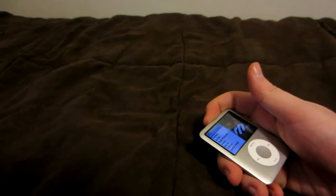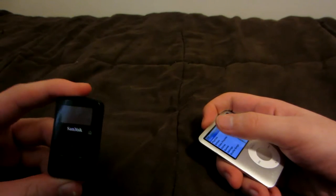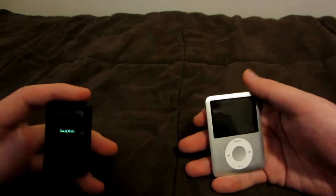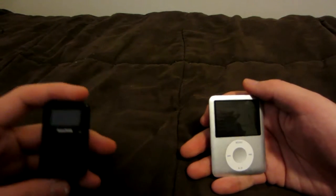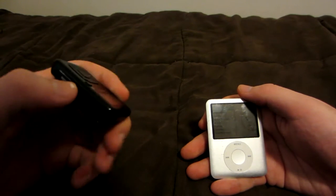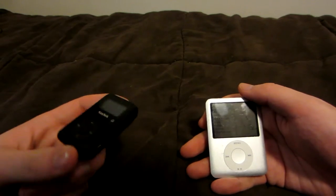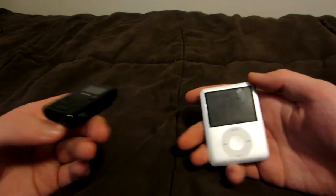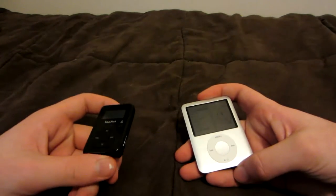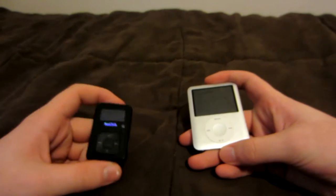Now I'm trying out a new MP3 player called the Sansa Clip Plus. I simply looked online for a cheap, recommended MP3 player with lots of storage, and it seemed well received by many online communities. While the main reason I got it is storage — it can hold up to 128GB with microSD cards installed, which I'll get to later — I still like the iPod. After alternating between the two, I could see the pros and cons of both devices, so in this video I'll analyze the different aspects to help you decide which one might be best for you.